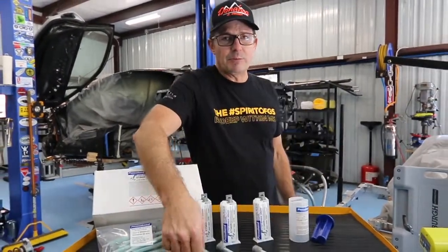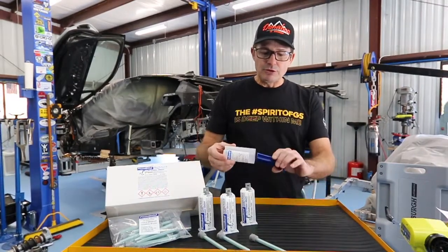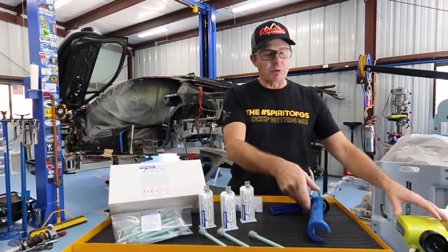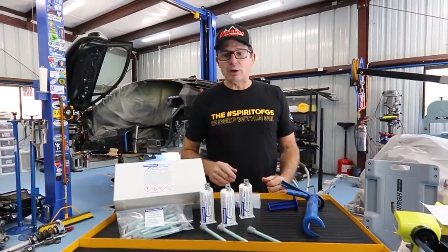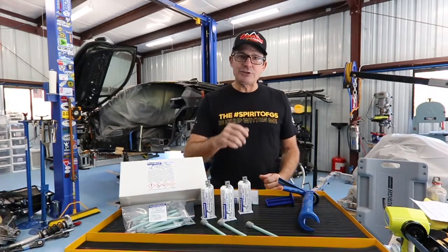This two-part epoxy comes with mixing straws and a little adapter that you put them into so you can use them in a regular caulking gun. Now, I'm going to be laying down a lot of epoxy with this project, so I went with a battery-powered caulking gun to give my hand a little relief. In a few minutes we're going to start putting down some ET5429 Permabond, and I'm going to show you how to do it right.